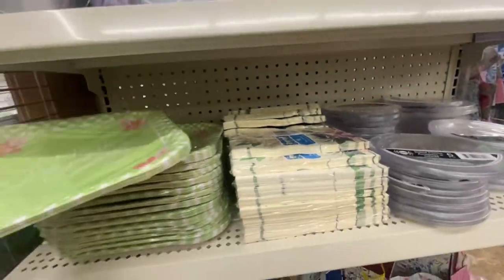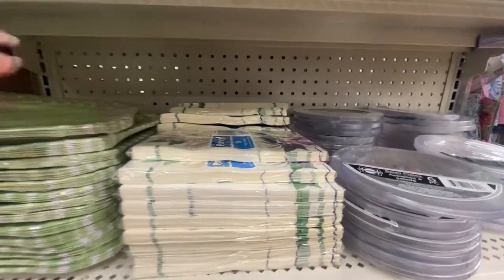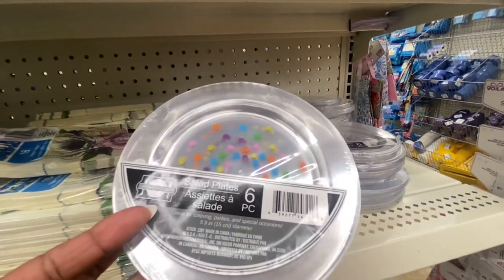Come down here — Hello Spring! You get 12. These napkins are nice; you're getting 16. And then they have the salad plates and you are getting six.